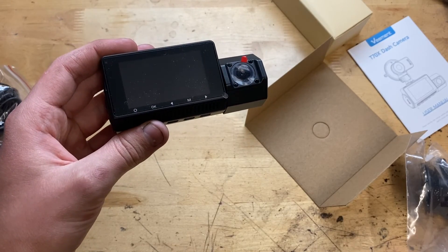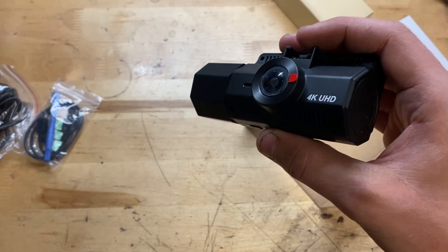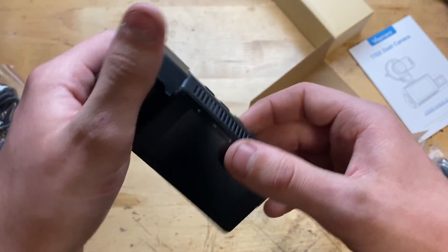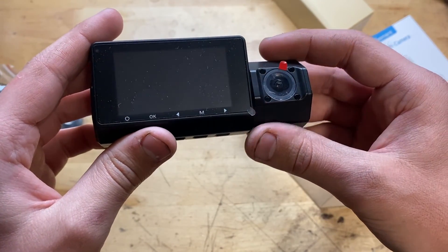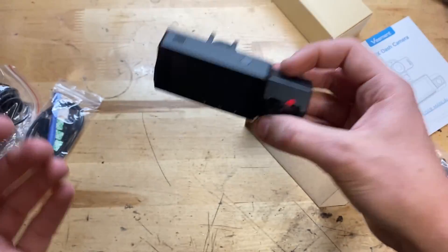And in here must be the actual dashcam itself — yep, here it is. Pretty nice. You can see it's got a camera here facing towards you and possibly even out your back window. Up here it will of course shoot through your windshield. Pretty cool — going to go ahead and give it a charge, put in an SD card, and go try it out.